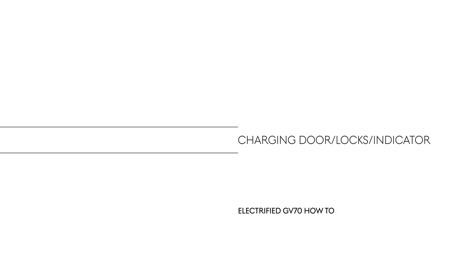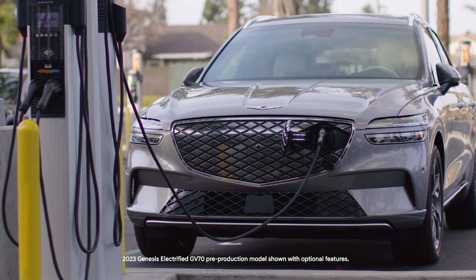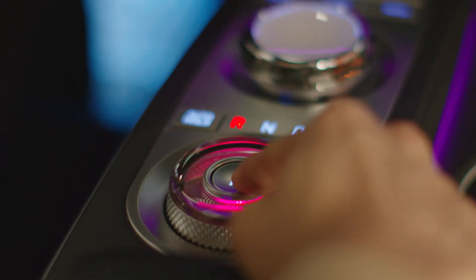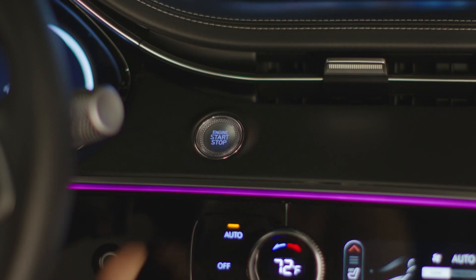This is the Genesis Electrified GV70. To charge your Genesis Electrified GV70, ensure the vehicle is shifted into park, the parking brake is applied, and the vehicle is turned to off.